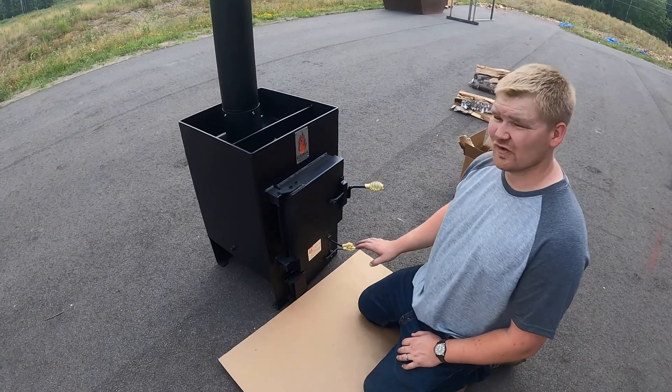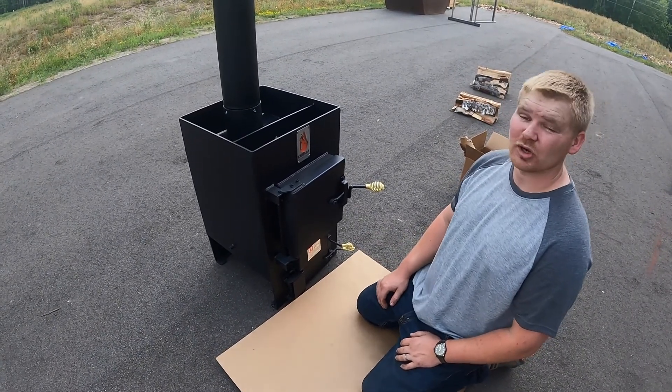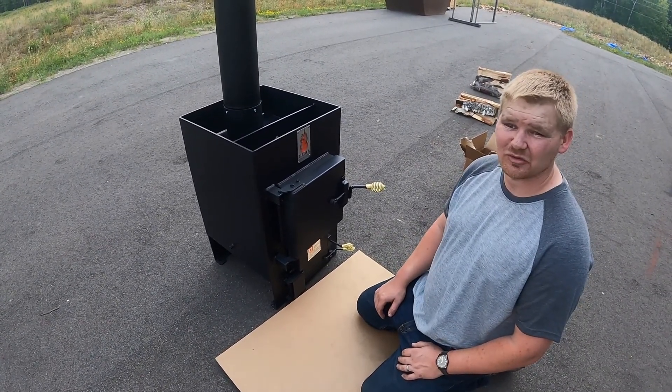Now that our Kuma sauna stove is at 25%, we're going to let it burn out completely. We'll see you in about three hours.